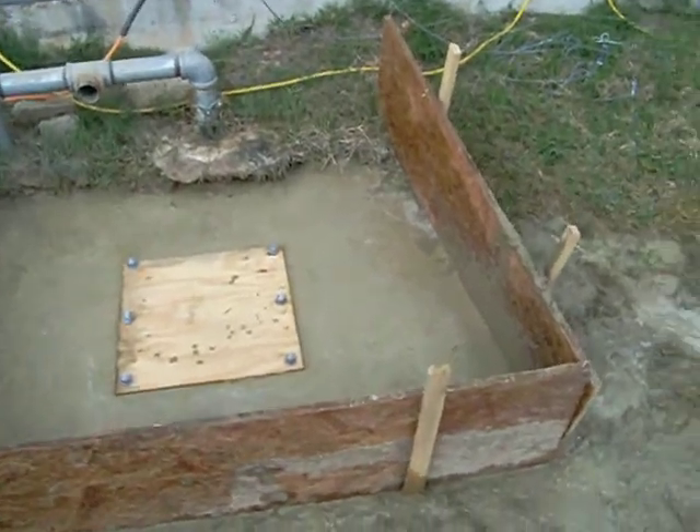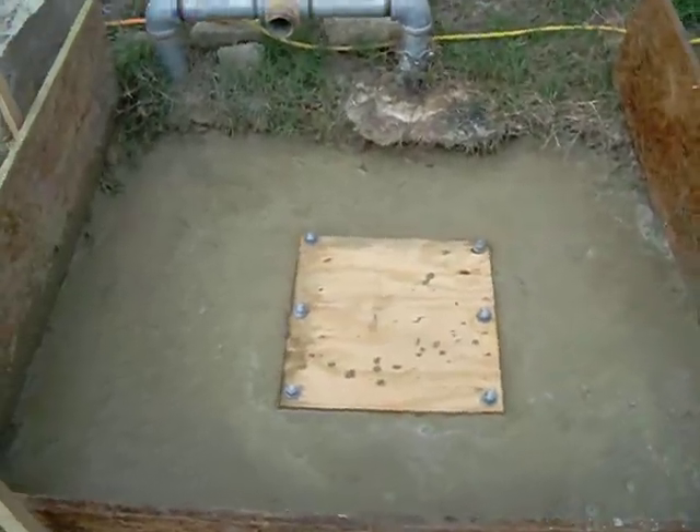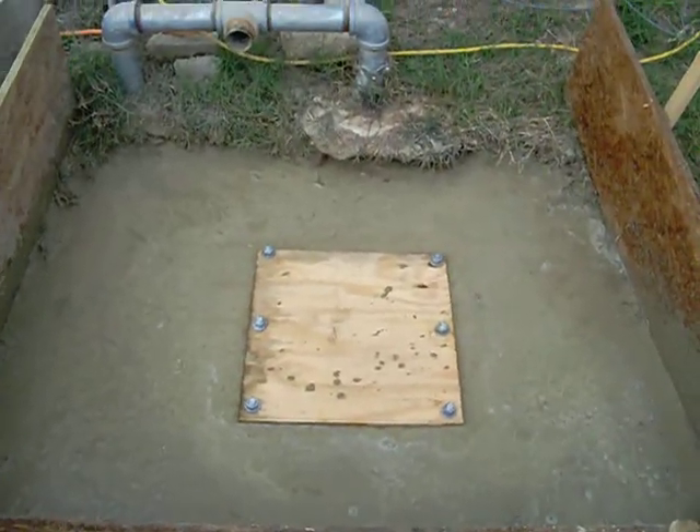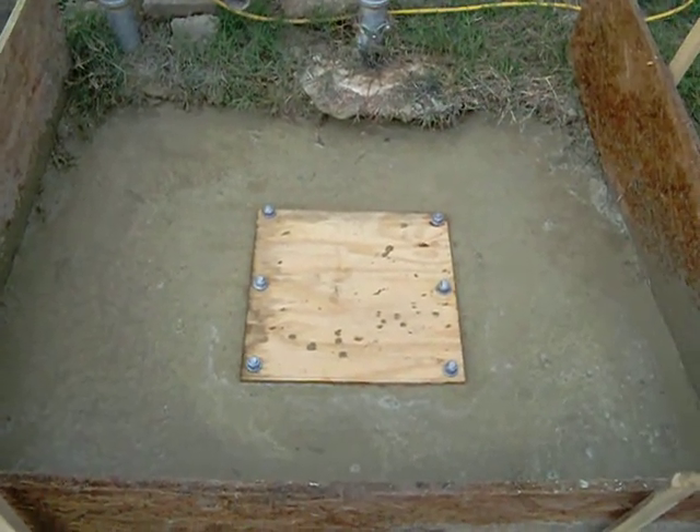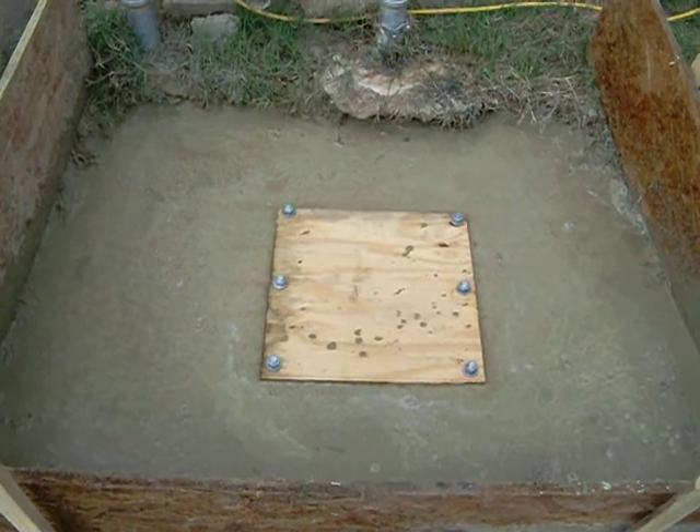There's the final product — we just finished it out. It's gonna be dry to the touch and everything tomorrow, but it's probably gonna take another week to fully cure and dry out.